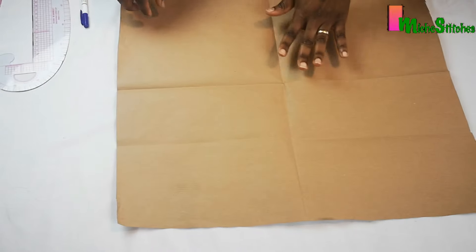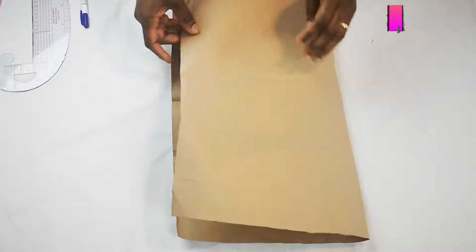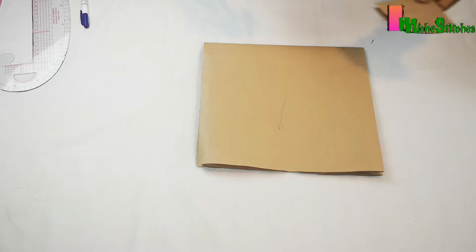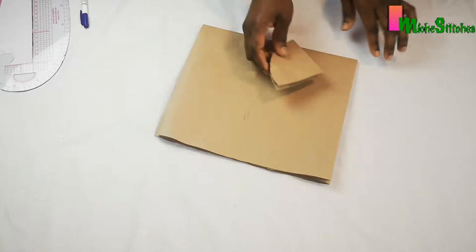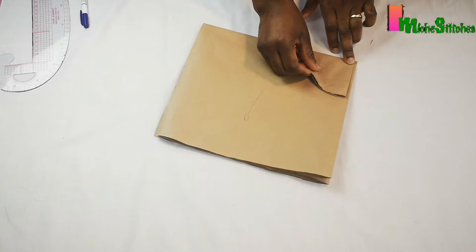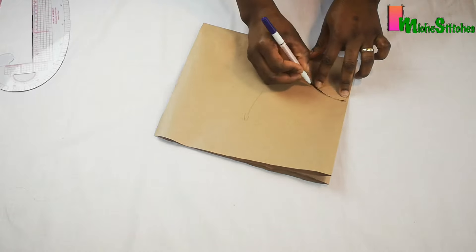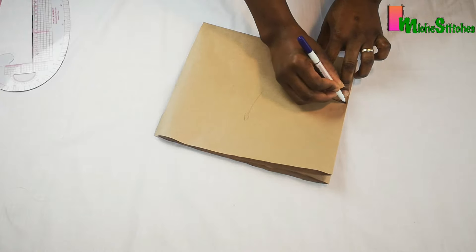For my brim panel, I'll get another piece of pattern paper and fold it into four. Using this golden edge, I'll place the top, fold it, and place it on this edge. Then I'll shift it in a bit by 0.25 inches, which will make it sum up to the total circumference of my head, which was 24 inches.